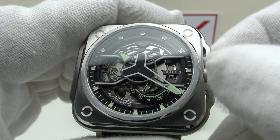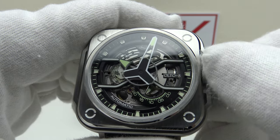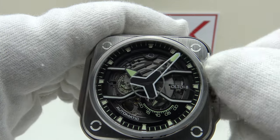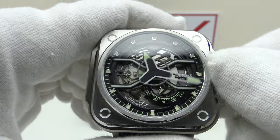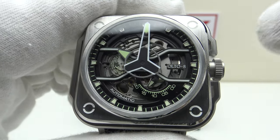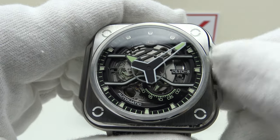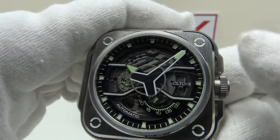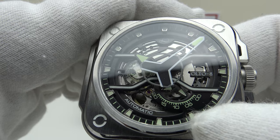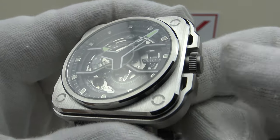It has more back-play than a Seiko NH35A or NH38 — something I dislike about Miyota's 8000 series. One has to rotate the crown more to take up the back-play. It does feel smooth clockwise and anti-clockwise, and it is easy to set the time, though there's minimal resistance and it feels lighter than the NH38 or NH35A, which feel tighter and more solid. Pushing the crown back in restarts the movement — the three-pointed star on the five o'clock sub-dial begins to rotate again. The push-pull crown works acceptably and provides 50 meters water resistance.